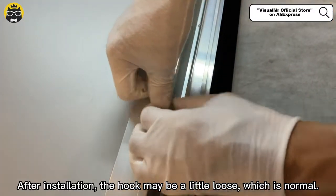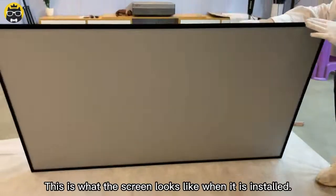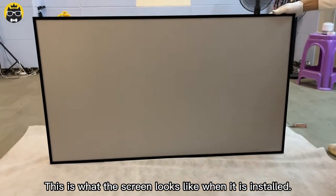After installation, the hook may be a little loose, which is normal. This is what the screen looks like when it is fully installed.